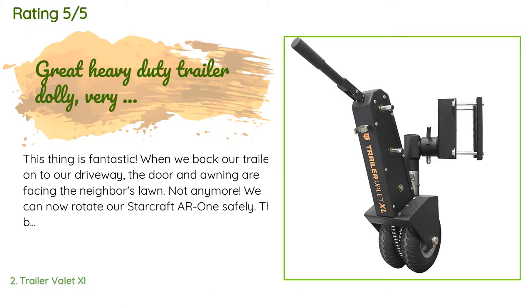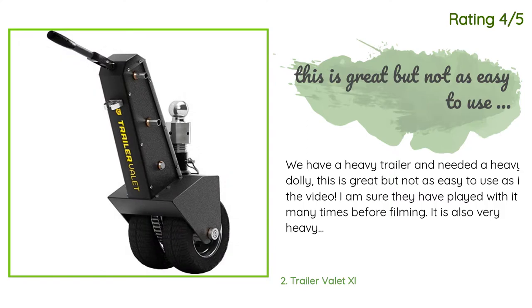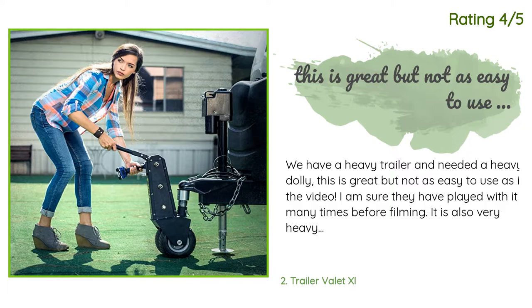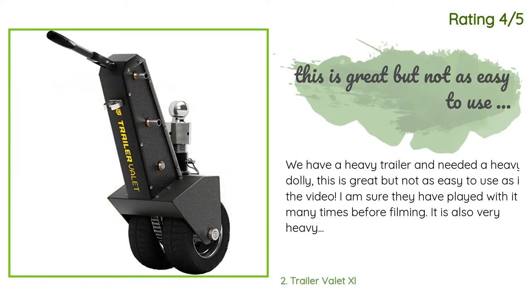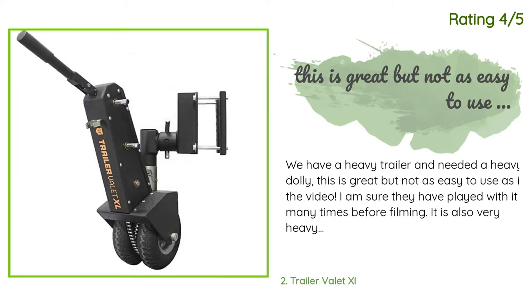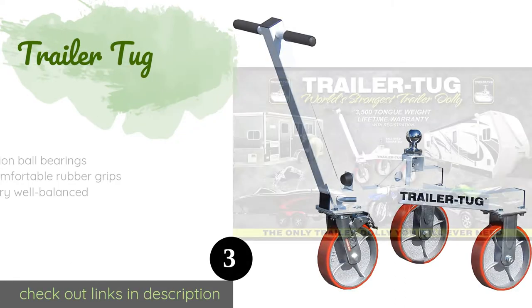Another customer said: we have a heavy trailer and needed a heavy dolly. This is great but not as easy to use as in the video — I'm sure they practiced many times before filming. It is also very heavy, so lugging it in and out of the truck to the hitch is a pain. However, with some perseverance, the thing did hook up and move our 8,500-pound food cart slowly on a flat paved surface. It is backbreaking as the handle and gears are so low you are bending over the entire time.